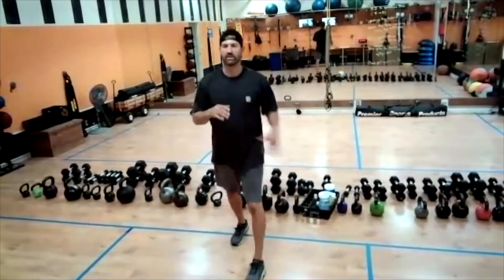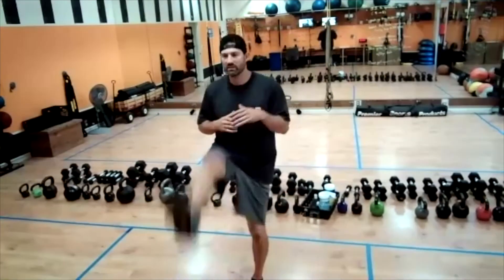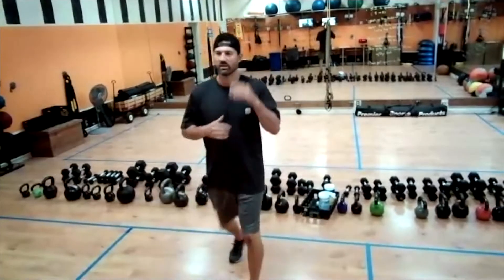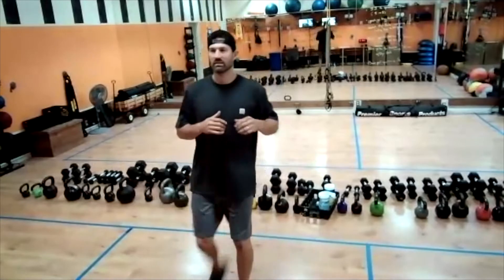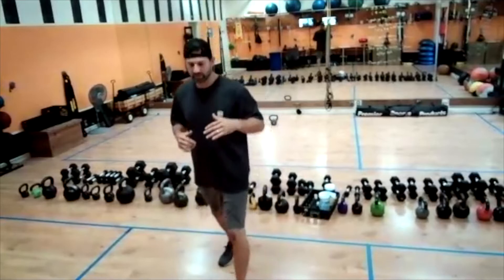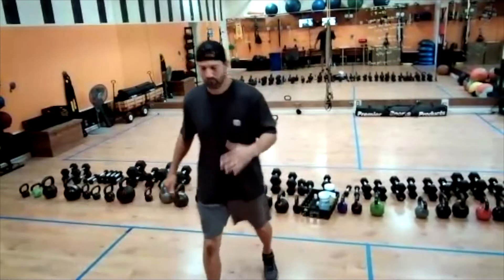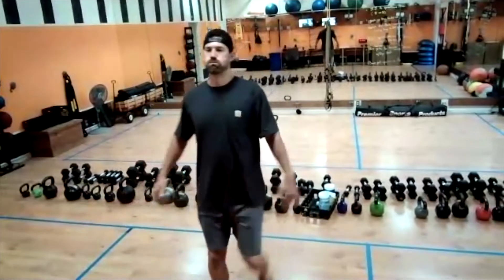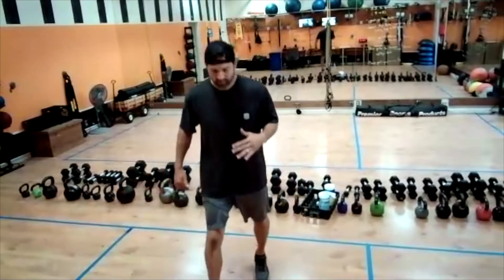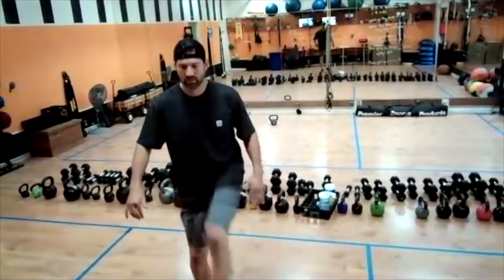Let's get that lower body. Start those hamstring kicks — start that right leg coming up. Remember, keeping our upper body nice and still when we do this. Last one here. Good. Other side, keeping it up. Good. A couple more — two, one.